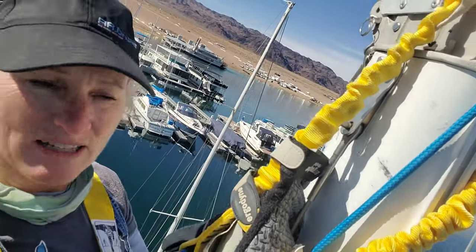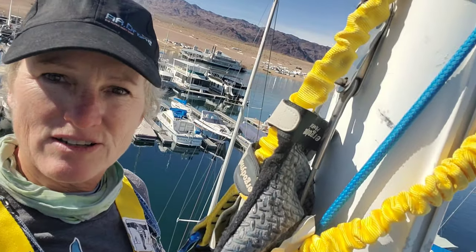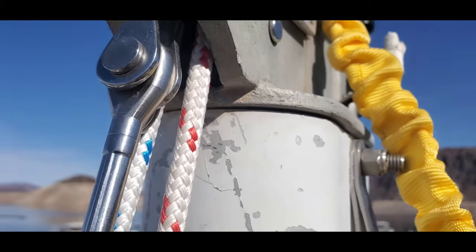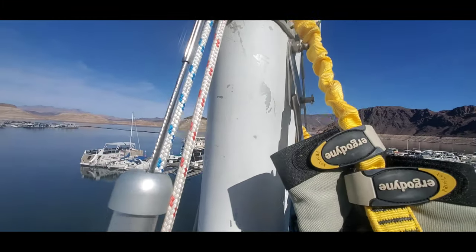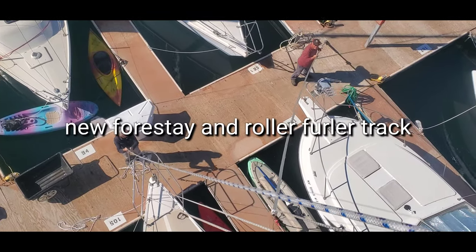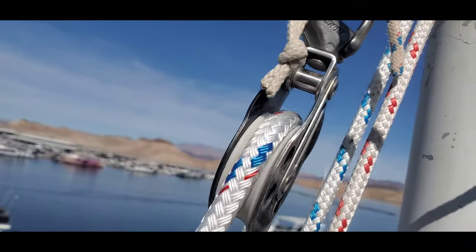Right now my safety halyard line is loose because they needed the winch to tighten the other halyard, which is now going to act as the forestay while we remove the old forestay to install the new one. That's how I get up in a bosun's chair safely — good luck with your job!